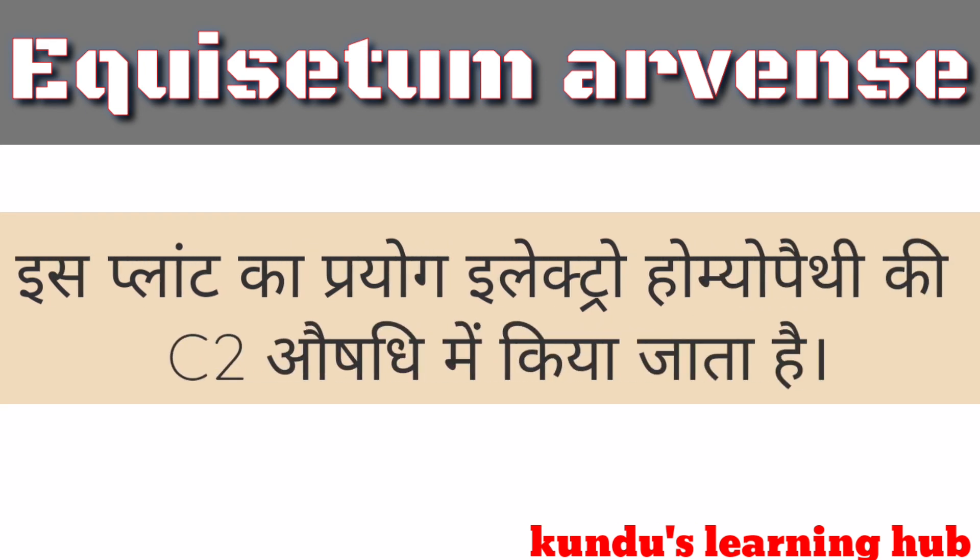इस प्लांट का प्रयोग इलेक्ट्रो होमेपैथी C2-Ausdee में किया जाता है।